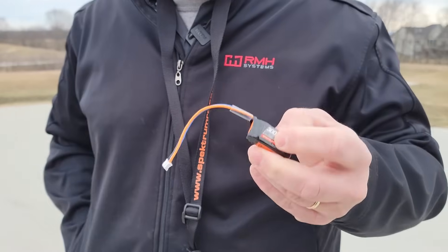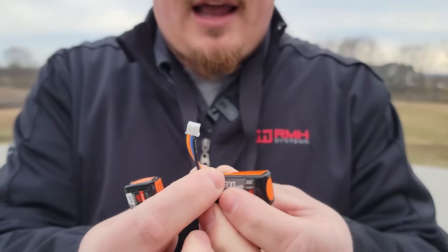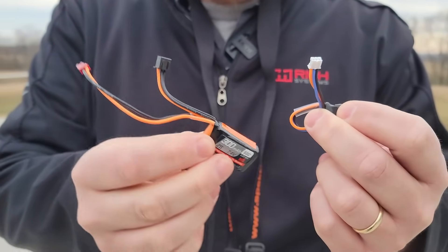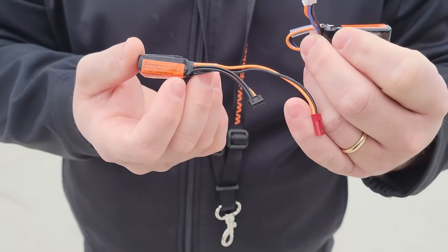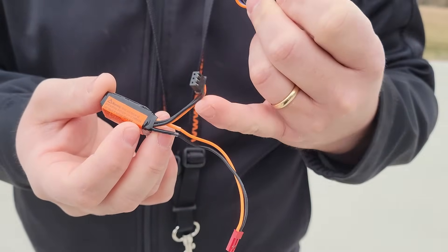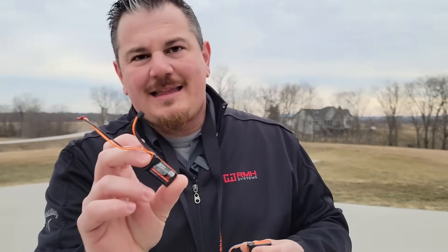We're going to swap batteries. This is the type you need. You can do a 280 with the old style shorter leads. Just make sure you have the micro pH connector like this — not to be confused with the balance lead on this style. This would be like a 50C pack. The only thing I wish I would have seen is a JST plug on here for extra current handling. That's a Hextronics balance lead for a 2S pack. This is a JST. This is a micro pH — you want this kind.